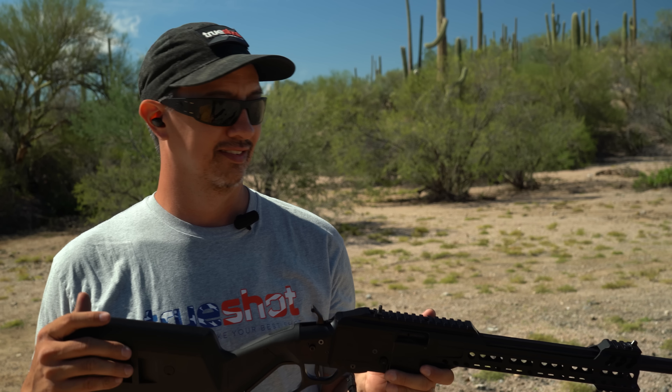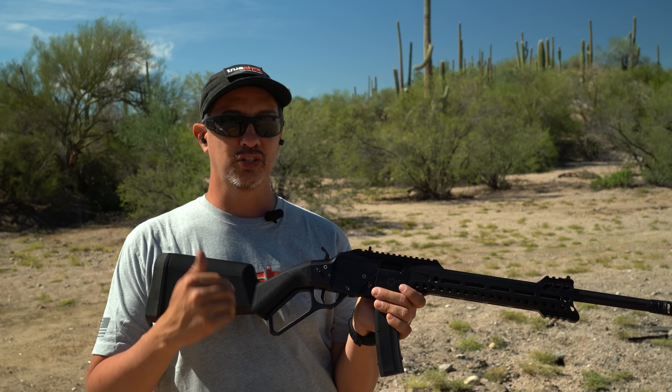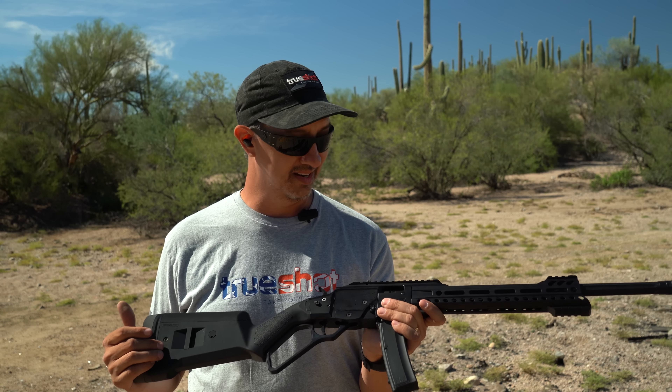I have a special place in my heart for lever guns. It was actually one of the first guns I shot — it was a little .22. When I started shooting, I wasn't strong enough to run the action. They're so much fun. POF — the fact that they kind of made a modern take on this and did it in 9mm, that is just awesome. Good job, guys. Huzzah.